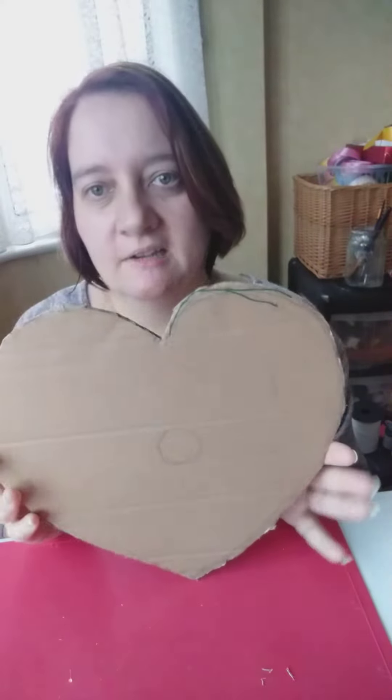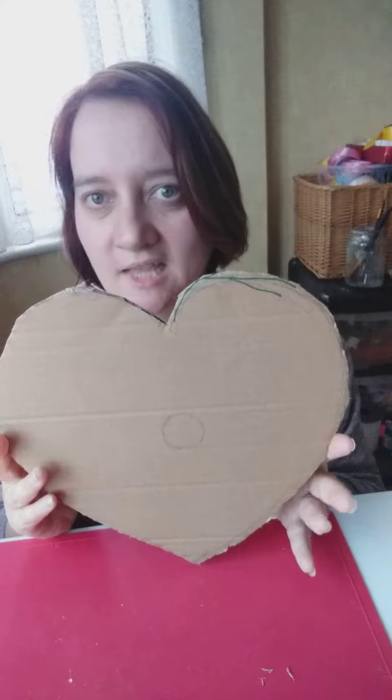You can just about see that. Then cut the heart out with a pair of scissors. I've got one here which I've already prepared — I've cut this out and you can see the edges are a little bit jaggedy, but that's okay, you won't see that anyway.